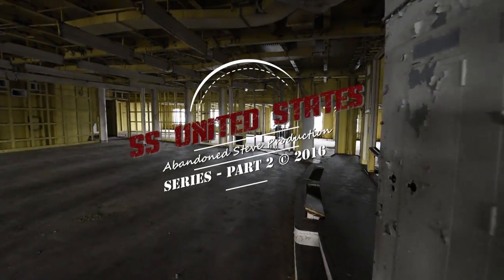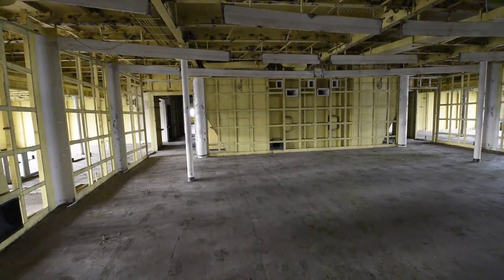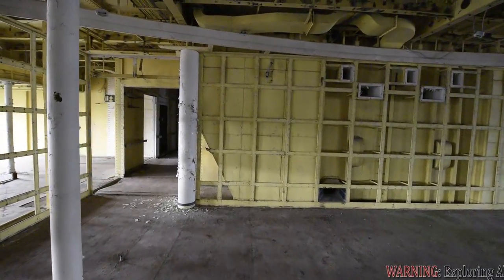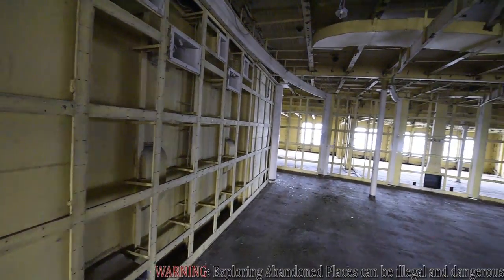Hey everybody, Steve here, and welcome back to part 2 of the SS United States series. If you previously missed part 1, please watch that first so that you are in sync with the series. I did a lot more inside shots in part 1. Part 2 is going to be a few inside shots, but mainly outside shots.